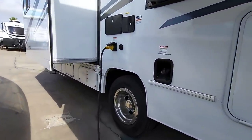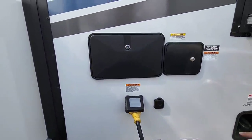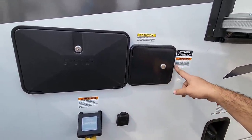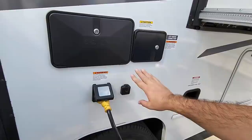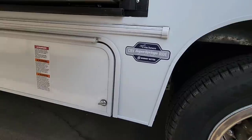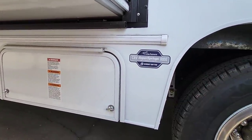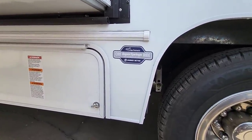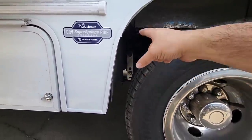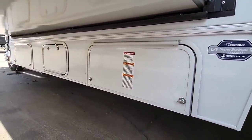Coming around this way — got your 30-amp connection right here, which is interesting because it has two AC units. This is your city water connection, outside shower, and fuel tank. It's a gas engine, so keep that in mind. Underneath here, it uses the Super Springs ride control, which gives you a better ride — you can actually see where they've mounted it right there. And this area is for propane as well as your generator.